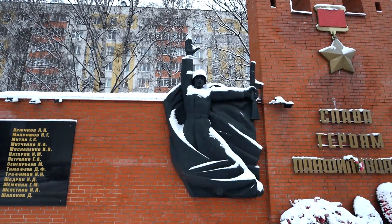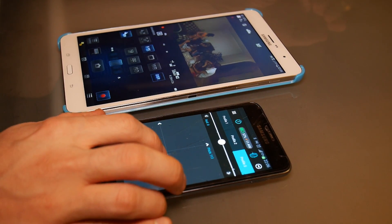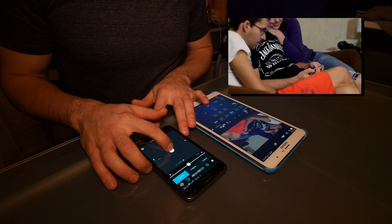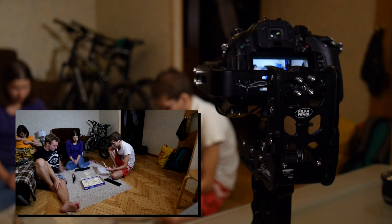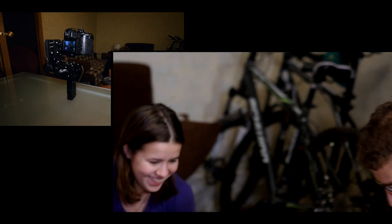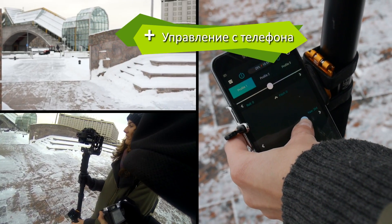Я не сразу разобрался с управлением стаба по Bluetooth с телефона, а потом разобрался. Если вывести изображение с камеры по Wi-Fi на один телефон, а со второго управлять подвесом, то жизнь заиграет новыми красками. Это мечта любого ребенка – вот так управлять направлением камеры. На сам стаб в этот момент даже не обязательно смотреть. Жирный плюс – возможность управления стабом с телефона.